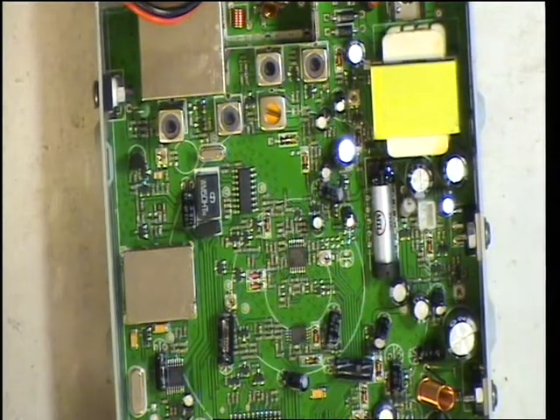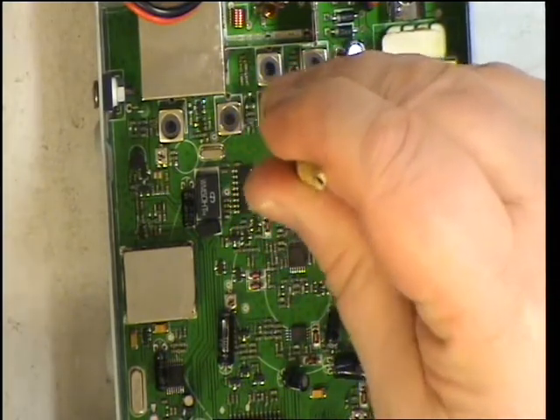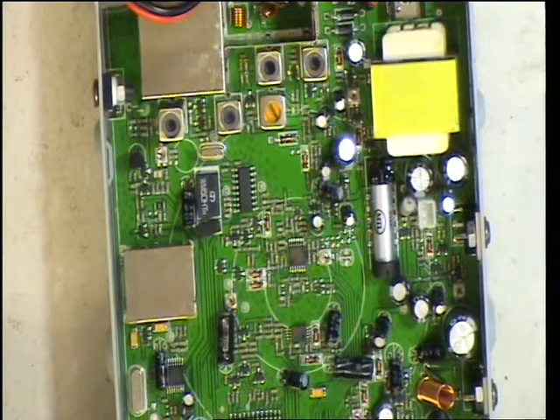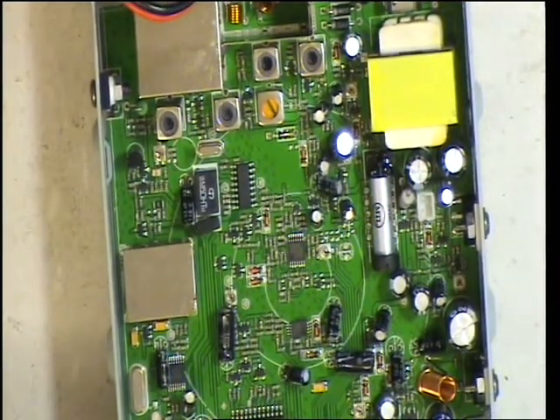I'm going to go to the foot of our stairs — because it's a good saying — because I can see hardly any adjustment on that whatsoever. Well, that was going to be the detector coil. What we'll do is we'll go into the front end.